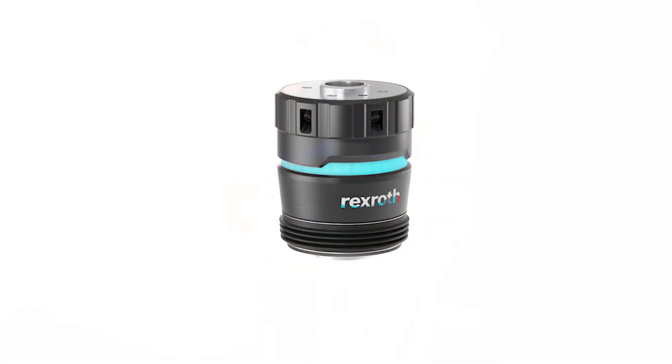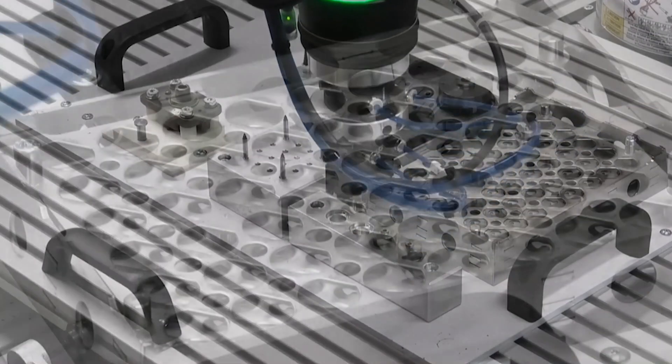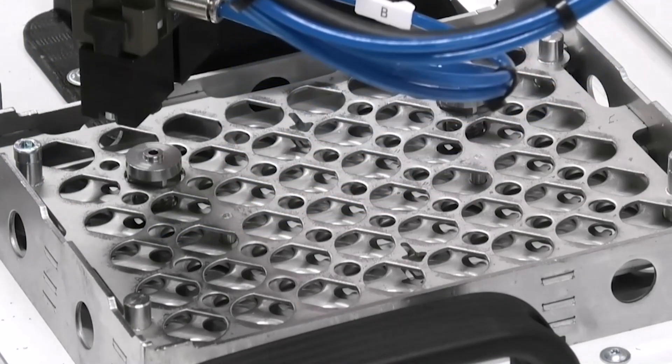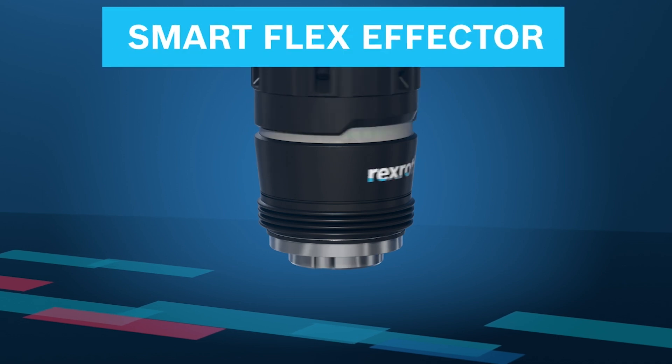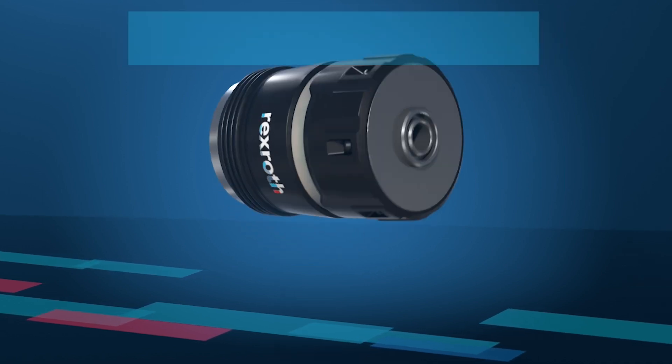The combination of sensing capabilities with the mechanical ingenuity creates this unique model that's the first of its kind. Equipped with the best of both worlds, the Smart Flex Effector combines the capabilities of a coordinate measuring machine with the capabilities of a vision system.